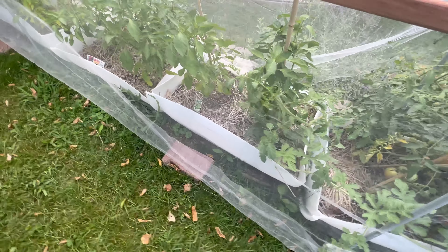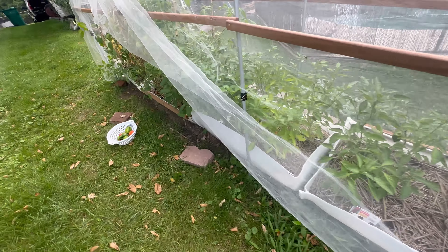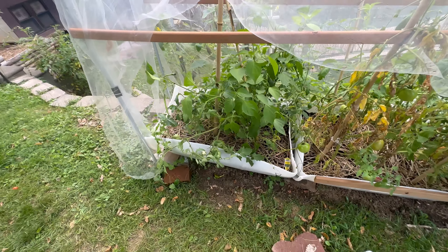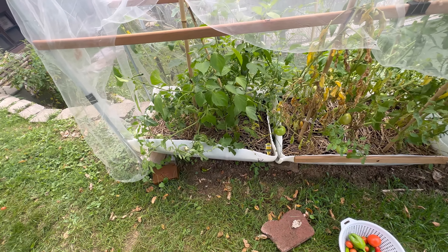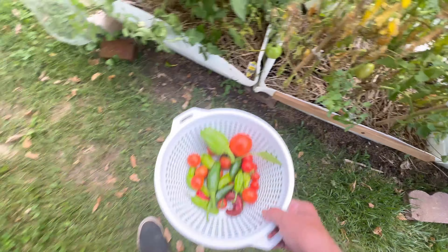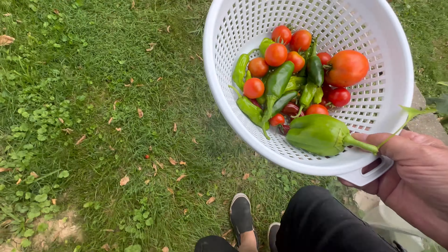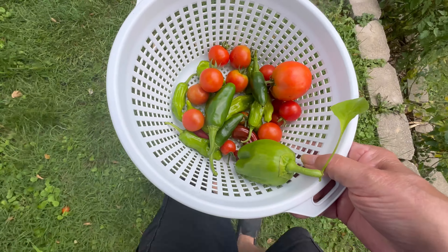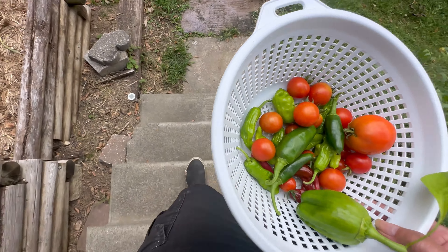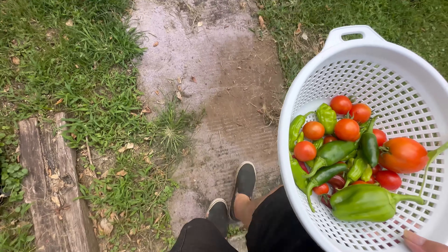Well, that's all I'm going to pick today. I'm gonna fix these tomatoes over here — I'm done with this video. I didn't bring a camera scan out, so anyway this is what I got today. I also picked stuff two days ago, so I'll probably have more tomorrow or the next day.